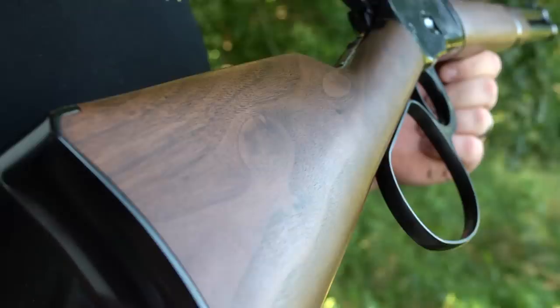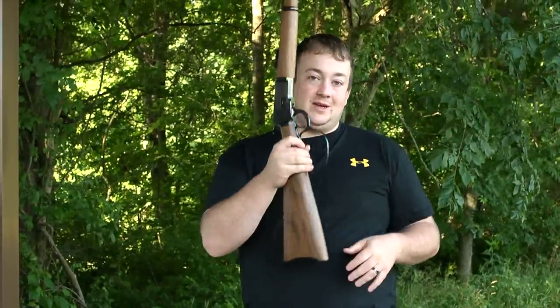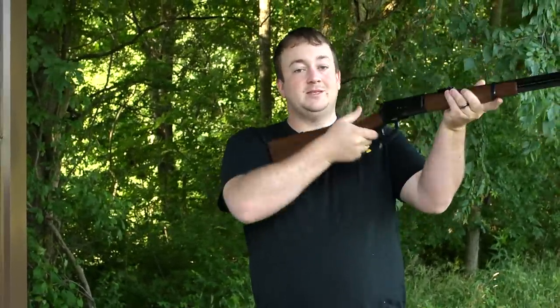This looks just like the original 1892. It's got a nice walnut stock. It's got the steel butt plate on the back, and the coolest feature of this gun is obviously this large loop that operates the gun.